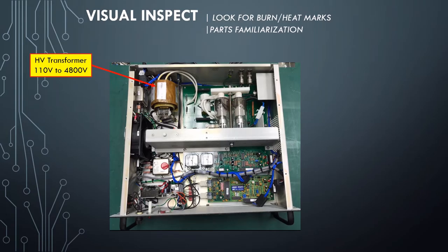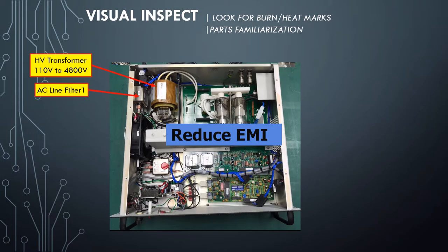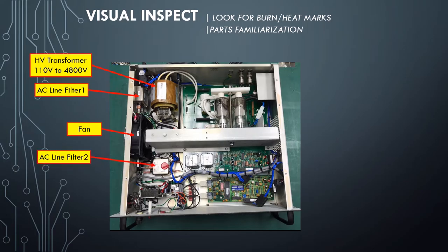High Voltage Transformer: this steps up the voltage from 110 to 4800 volts. AC Line Filter: the function of this AC Line Filter is to reduce electromagnetic interference from other electrical devices. Cooling Fan. AC Line Filter 2. DC Power Module: it supplies 5 volts and plus/minus 15 volts to the driver board and the communication board. Fuse — 3 Amperes: this is the blowing fuse.